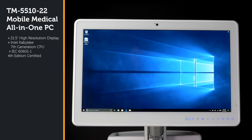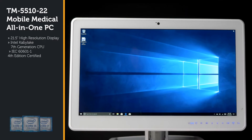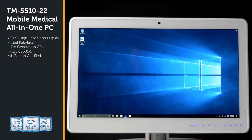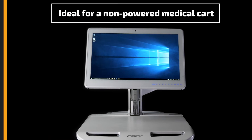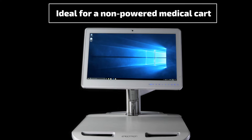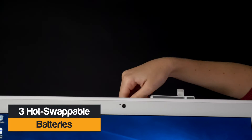The TM551022 Mobile Medical All-in-One PC has a 21.5-inch high-resolution display with Intel Kaby Lake 7th generation CPU. It never needs to be plugged into the wall, as it has three hot swappable batteries that can power the PC for a whole shift of about nine hours.